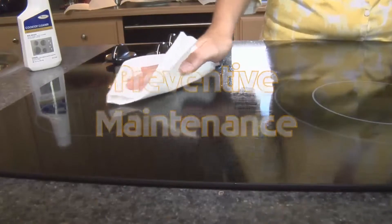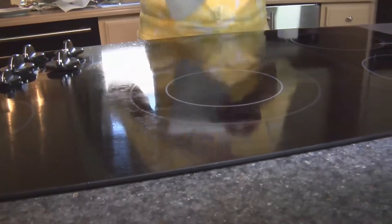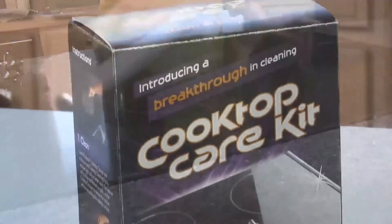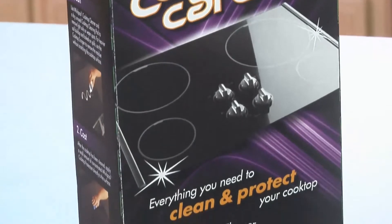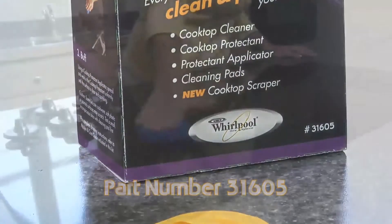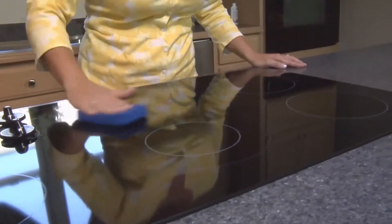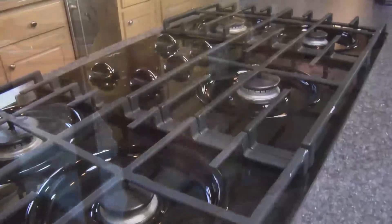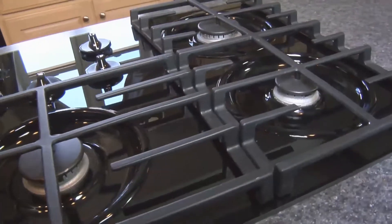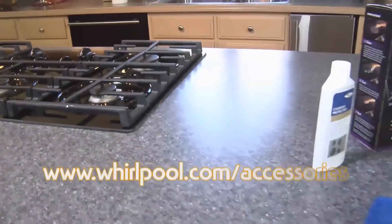Preventive maintenance: always wipe up food and spills from the cooktop immediately to avoid the spill from being burned onto the cooktop. Never touch the cooking zone when the surface is hot. Always clean your smooth ceramic cooktop with the manufacturer-recommended cooktop care kit, part number 31605. Always use the cooktop protectant included in the kit after cleaning up stains to keep your smooth ceramic glass cooktop surface like new. If you follow these simple cleaning tips, your cooktop will remain clean and shiny for many years to come. For product information, see your local retailer or visit www.whirlpool.com/accessories.